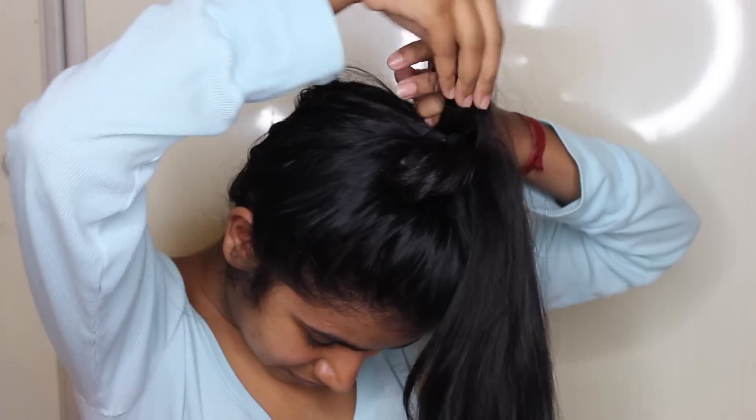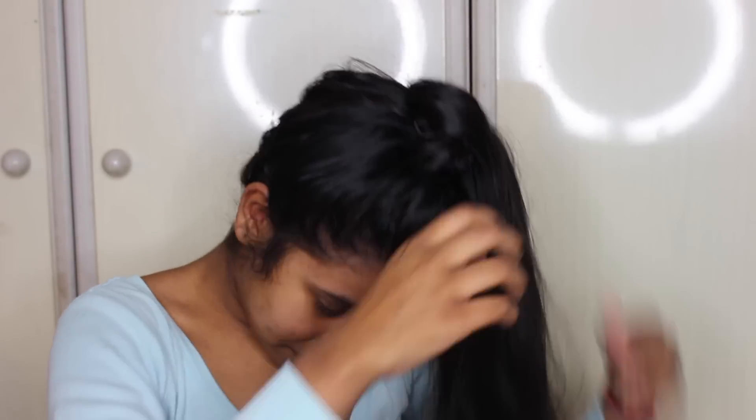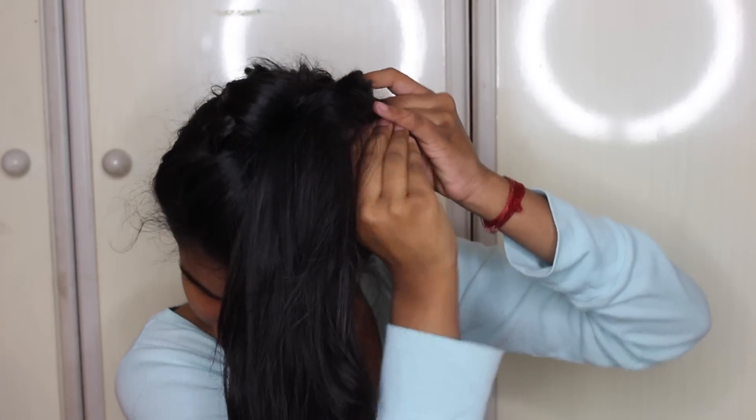And then you want to do this with all of your hair and pin them in place. And then that's basically it — all the hard work done! If you do have really frizzy hair I would advise that you use some sort of anti-frizz product.